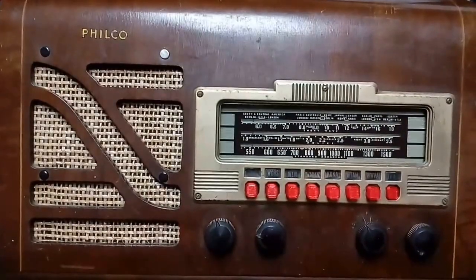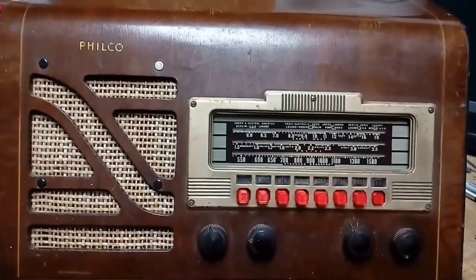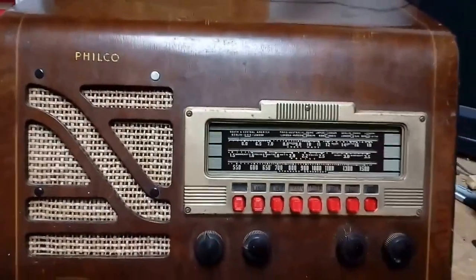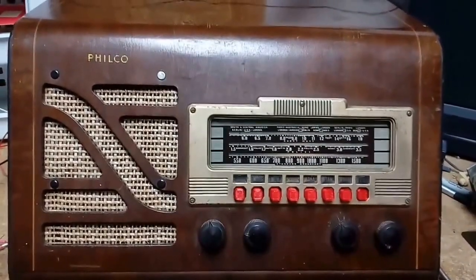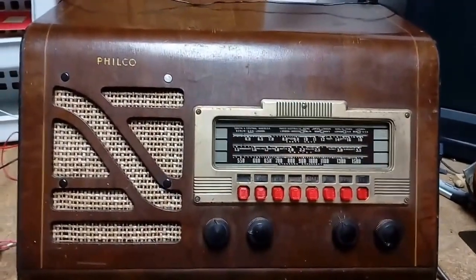A quick demo here of the old Philco 4150 we picked up last week. I got the push buttons all replaced with new 3D printed ones — hopefully they're not too ugly in red — but it gave me an idea for a project to work on. This is a stock radio tuning the AM band.